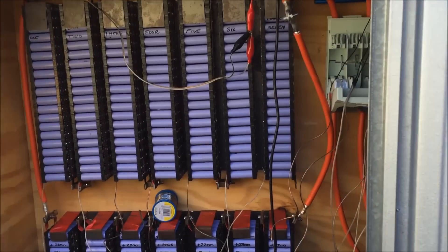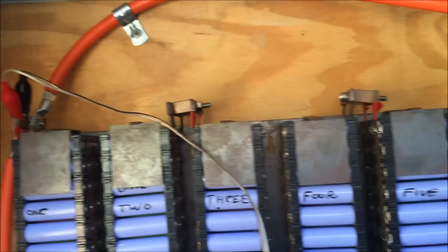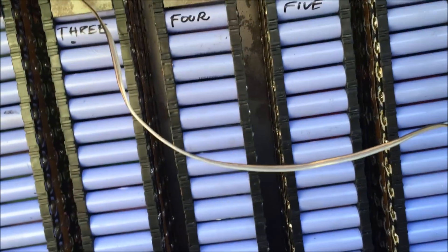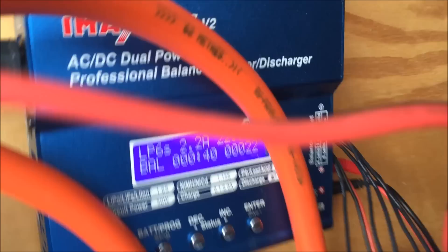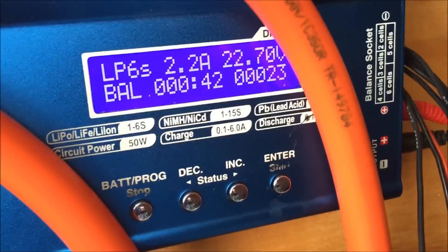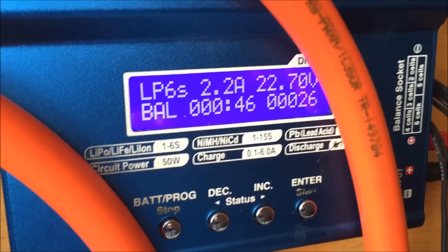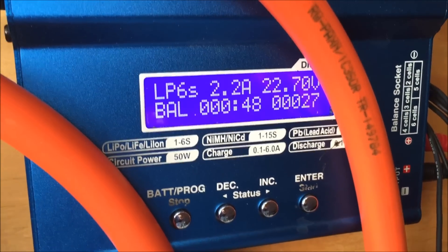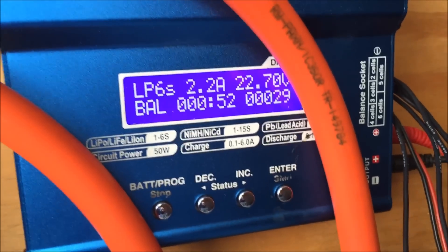Hey tubers, got another quick update for you. I'm just trying to get this battery pack balance charged. I've got this enormous mess of wires going up to my IMAX charger. It's charging at 2.2 amps — I've got it set to 6 amps. I don't know why it's charging at 2.2 amps. I've never charged it like this before; I've only ever done them one at a time.